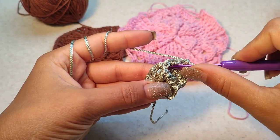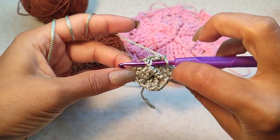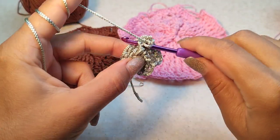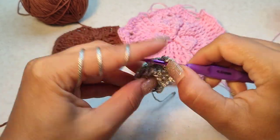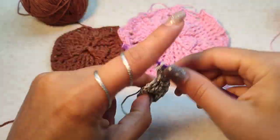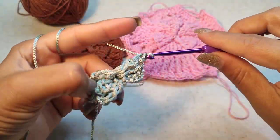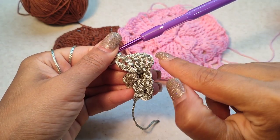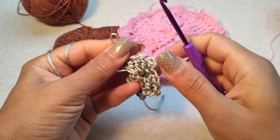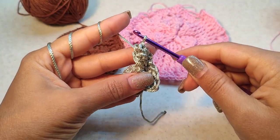For a start of round two, make three chain count as first double crochet. We want to make a popcorn around this stitch in round one here — so four double crochet into this place: one, two, three, and four. We had three chain count as first double crochet and four double crochet after that, totally five double crochet, and make a popcorn. Chain one.